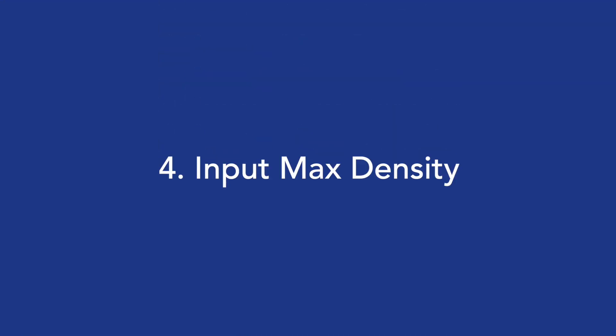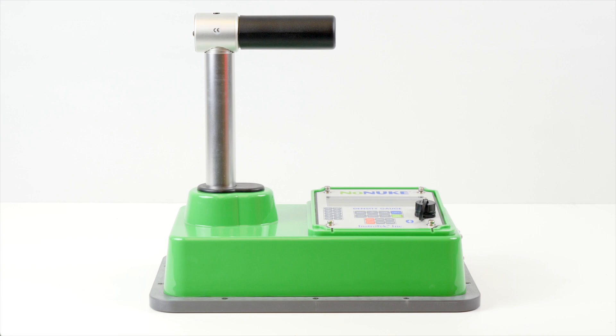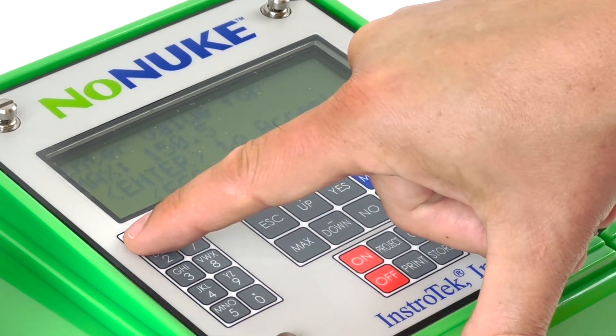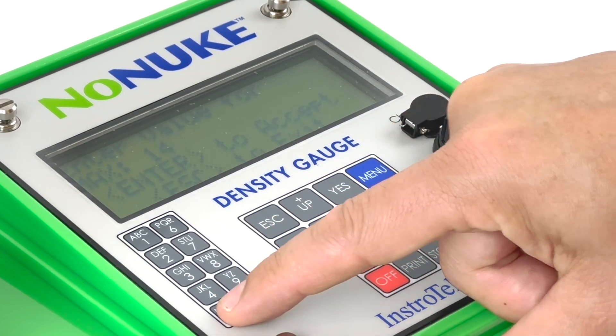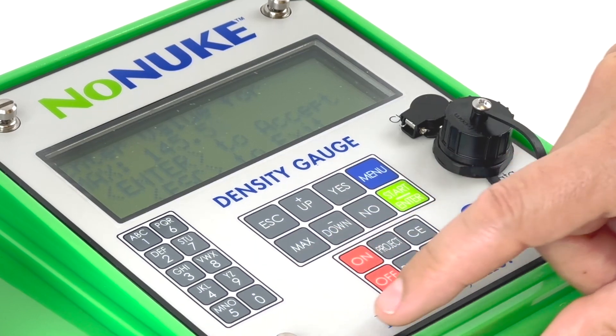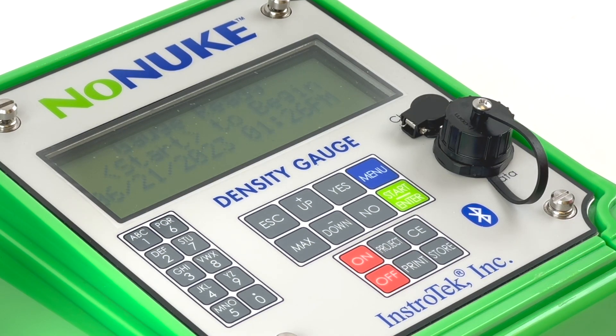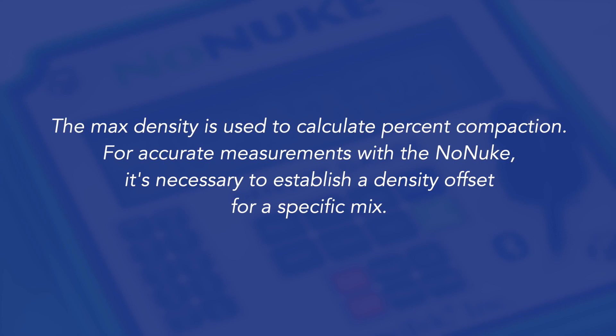Step 4: Input max density. No-nuke measures percent compaction based on max density input by the operator. You can easily change the max lab-determined density value as needed to accurately measure percent compaction. To set the daily max density value, from the ready screen press the Max key on the keypad. Press Yes or No to change the value or confirm the current value. This value can be the same as the GMM converted to density units provided by the lab and can be changed as needed to account for production variations. Note: the max density is used to calculate percent compaction. For accurate measurements with the no-nuke, it is necessary to establish a density offset for a specific mix.